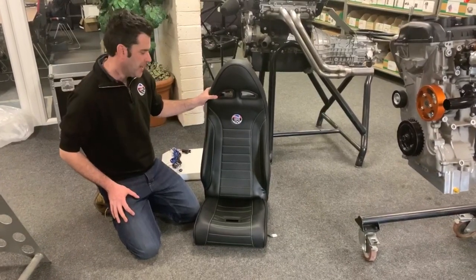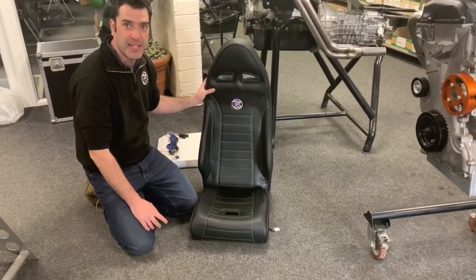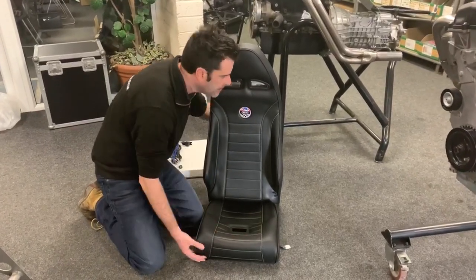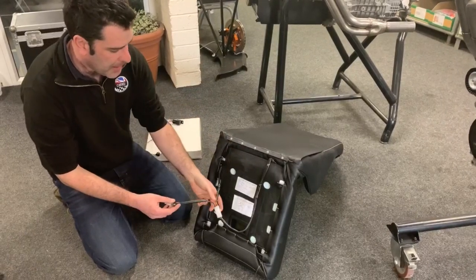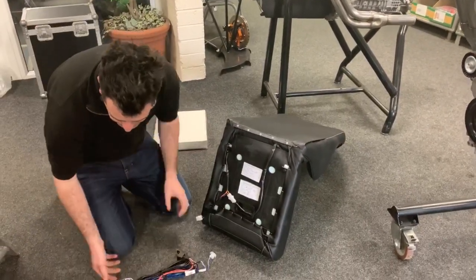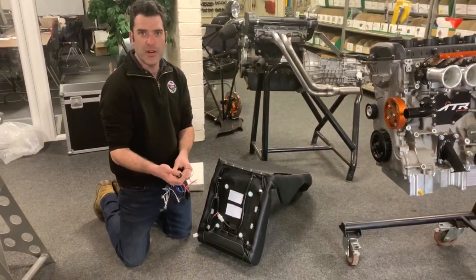We've got a new option for you now. On our GBS seats that we've developed, we've now got the option of having heated seats — you get a heated back pad and a heated base. These come with everything all built in, so all your wiring for the lower and upper pads is included. You then get the wiring loom and all the switches. It's a two-position switch, so you've got warm and then really warm for those cold days.